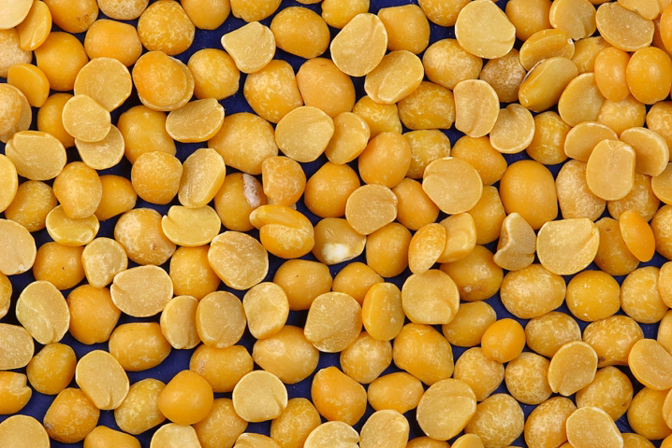Split peas are high in protein and low in fat, with one gram of fat per 350 calories serving. Most of the calories come from protein and complex carbohydrates. The split pea is known to be a natural food source that contains some of the highest amounts of dietary fiber, containing 26 grams of fiber per 100-gram portion — 104% DV based on a 2,000 calorie diet.